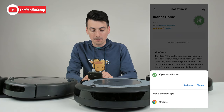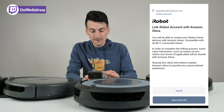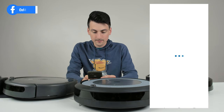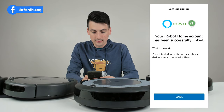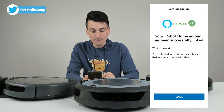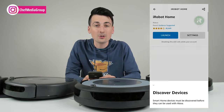So now we need to open it up with the iRobot app. Let's select always. And now we have a prompt to agree and link. It's processing our request. And now you can see we have successfully linked our account and now we're ready to go ahead and use our vacuums.